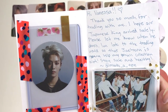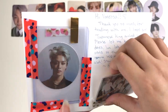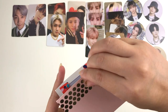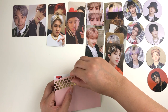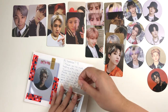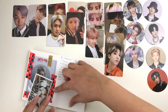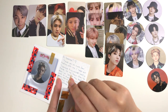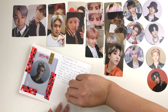This next one says: 'Hi Vanessa, thank you so much for trading with me. I hope your Japanese king arrives safely. I'm late to the trading world so that Jaehyun is gonna help me with my collection a lot. Stay safe and healthy.' I traded my extra Jaehyun circle card and ended up trading for Yuta.